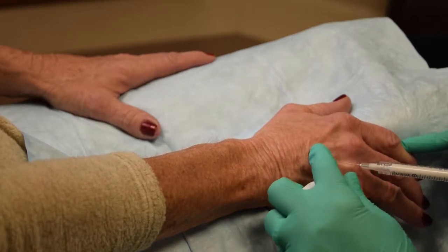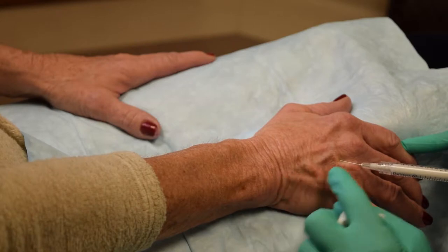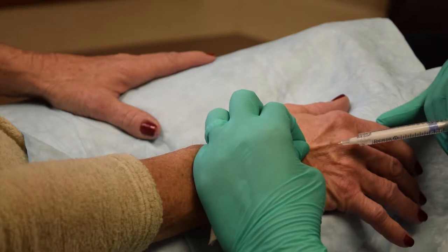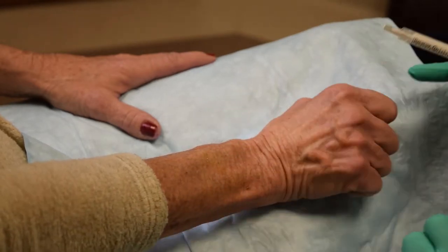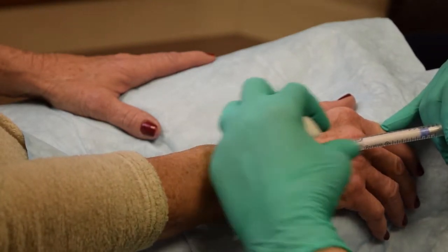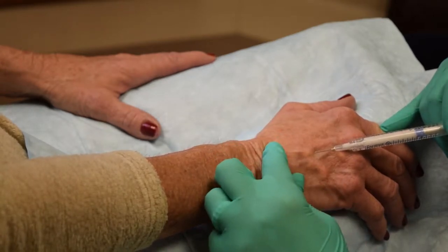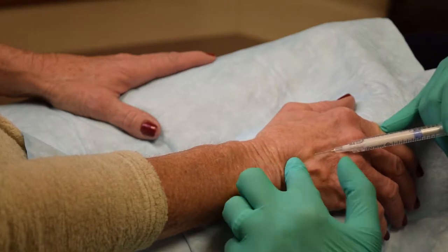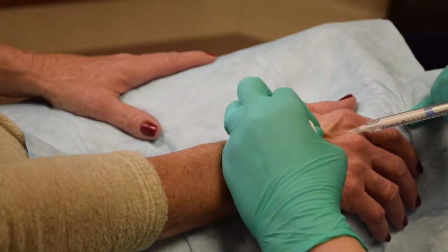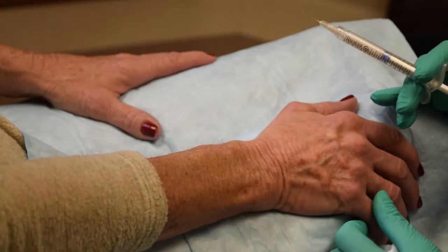Even without lidocaine, injections cause little discomfort. To find my next point of entry, I ask the patient to make a fist, locate the point, tent the skin, and inject slowly. I use my fingers to feel what volume was injected as I also watch my syringe, and I use additional points of entry and injection as necessary.